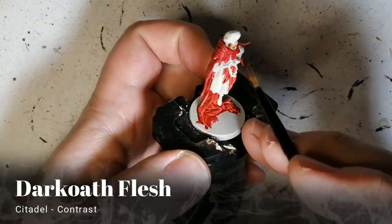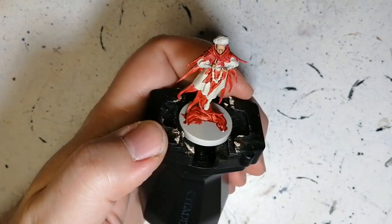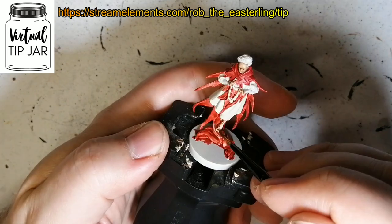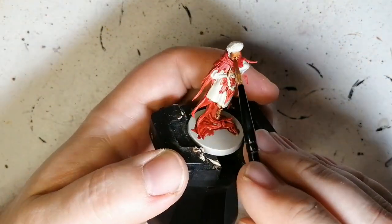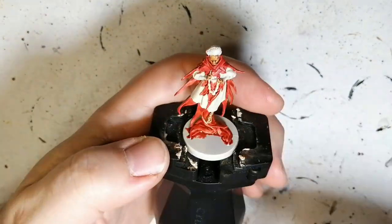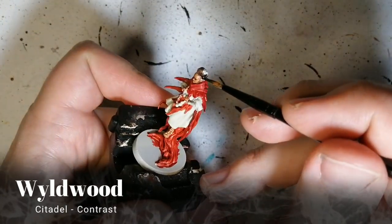Moving on to Dark Coat Flesh — another contrast paint — for the skin: the hands, the face, and the entire bottom part of the legs, even though we'll fix that later. Just before that, I actually did a little contrast paint of Apothecary White on the arm parts, like her shirt.